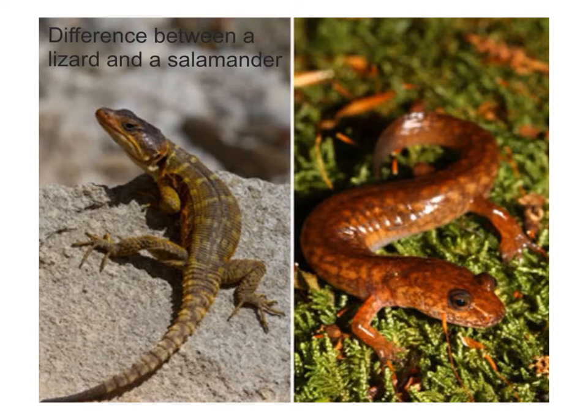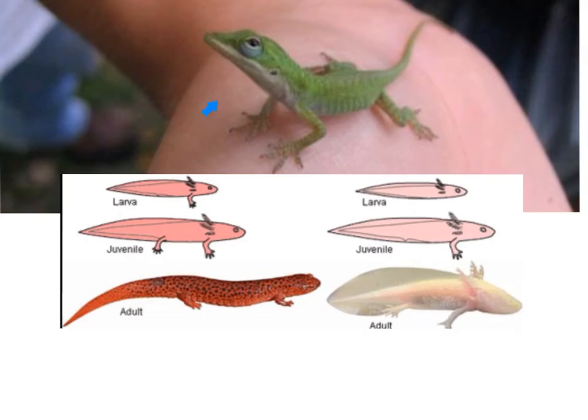The majority of lizards rely on sight, especially to locate prey and for communication, while salamanders use trichromatic color vision to locate prey. When we look at developmental stages, a baby lizard hatches looking like a smaller version of the adult. Baby salamanders, however, look different after hatching and go through a larval, juvenile, and finally adult stage, developing into the adult form as they grow and mature.